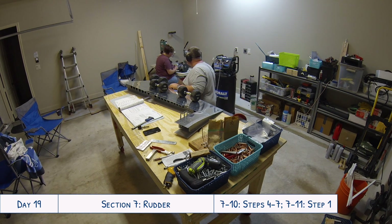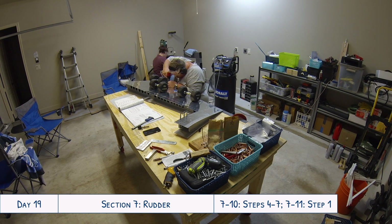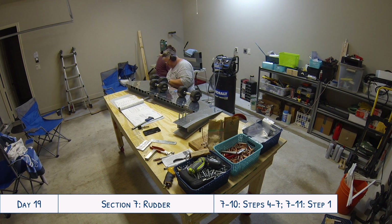It turned out great — really happy with it. Installing the double flush rivets is different, but Van's manual does a really great job explaining it in the directions.